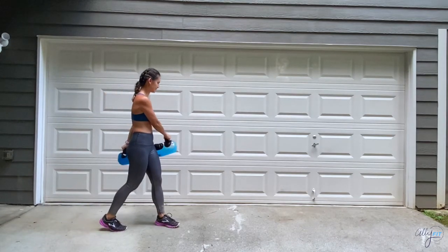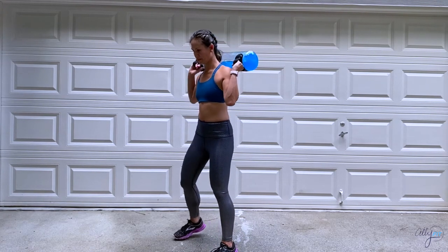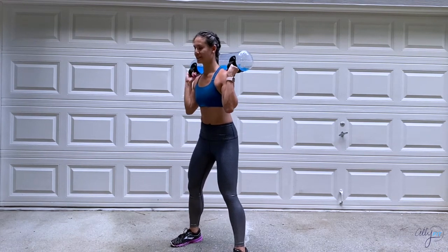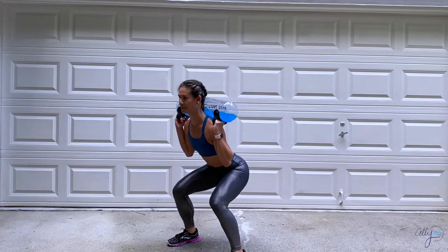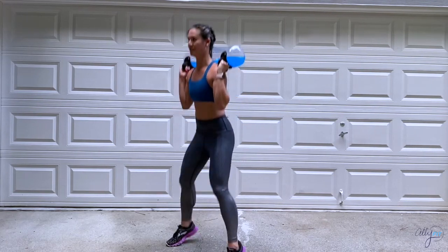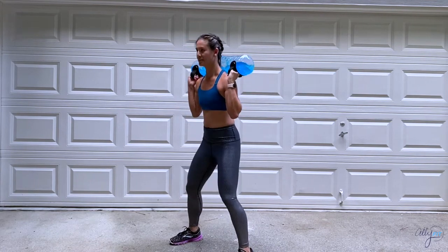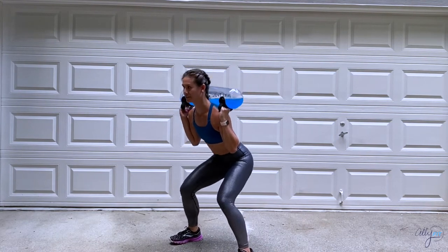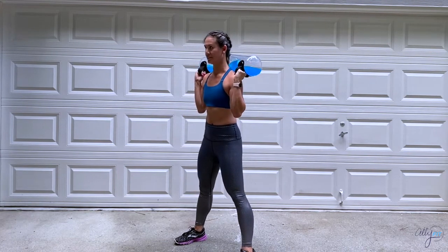Last three, two, one, and stop. This next exercise is pulsing squat jumps. Place the tank over the shoulders and sink back nice and low in the squat position — pulse for three and then add a jump. Make sure to land with soft feet and soft knees. For a lower impact version, go a little bit slower on the pulses and remove the jump.